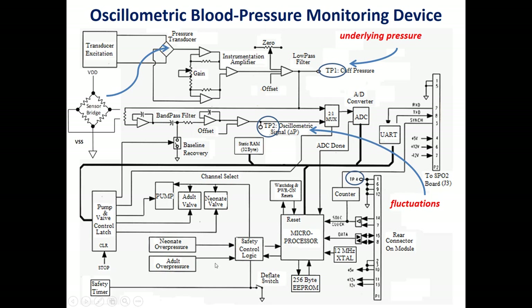We also have the overpressure switch, which is activated in case of failure of the pressure sensor. If the pressure sensor fails, the overpressure switch activates the valve to prevent damage to the patient's arm and stops the pump from inflating. So we have a pressure sensor, an instrumentation amplifier, a second differential amplifier for zeroing, a low-pass filter for cuff pressure, and a band-pass filter to isolate small oscillations for comparison — to calculate systolic pressure and mean arterial pressure.